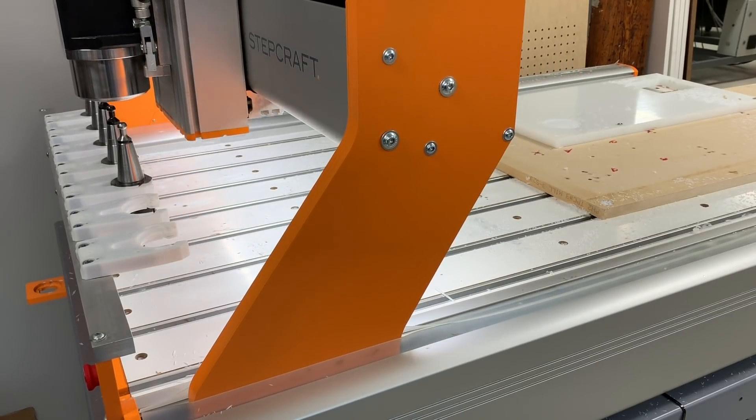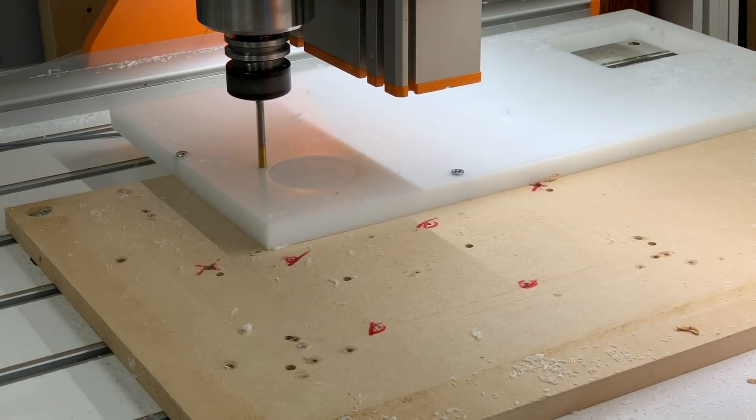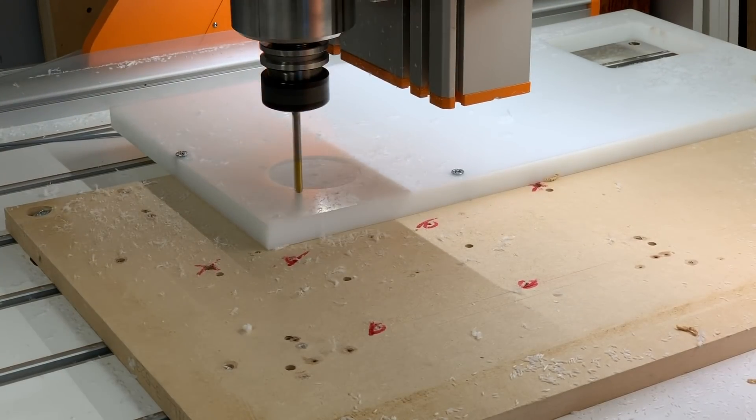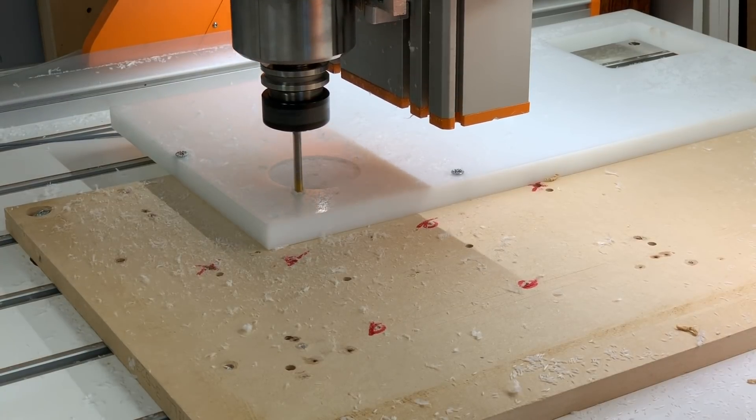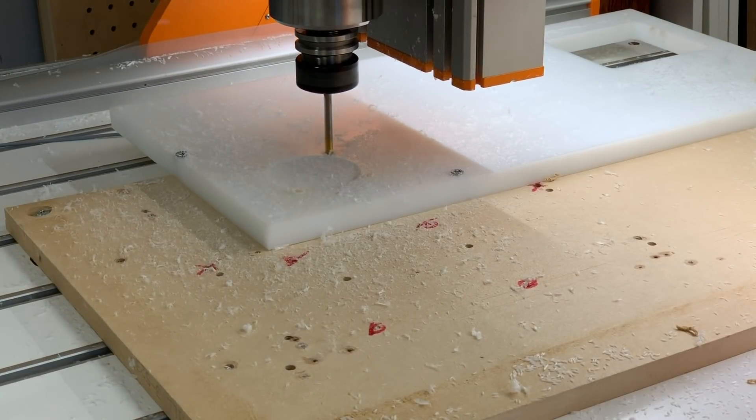A quick tool change puts the end mill back and grabs an M8 drill bit. We're going to put four holes in and then tap them for M8. This will allow us to fasten the vacuum fixture to the back plate on the fourth axis.